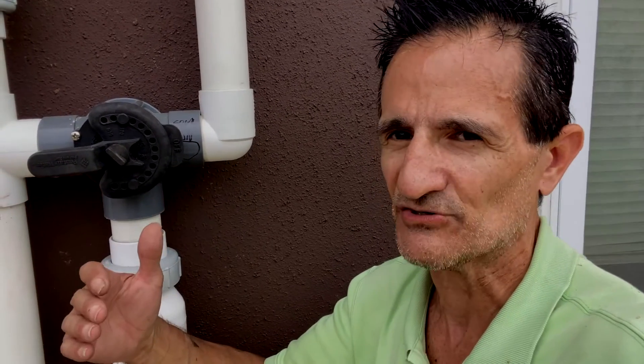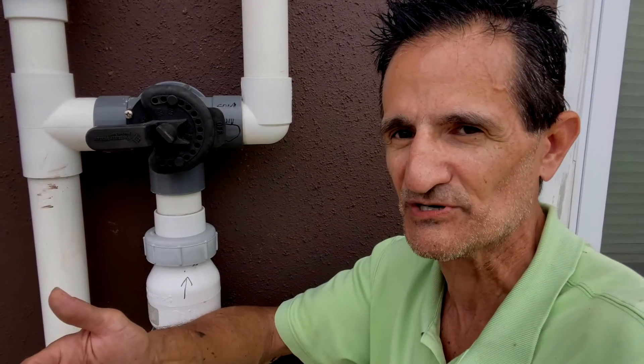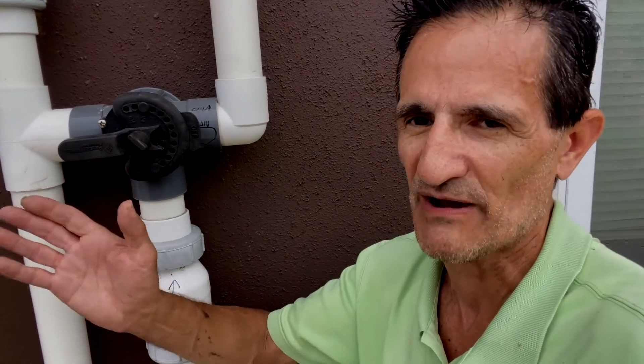This is a bit of a hassle — keeping track of all that, measuring the pool temperature, tracking the outdoor temperature, making sure there's a four-degree difference or more, and shutting off when it reaches the proper temperature. It's a big hassle. That's why I do recommend using an automatic controller such as the Penter Solar Touch or the GoLine Solar Controller. I have a separate video on how those work.